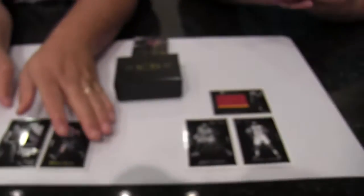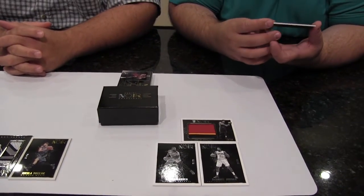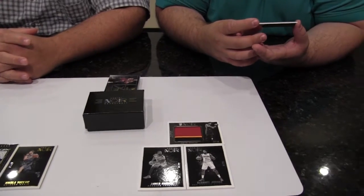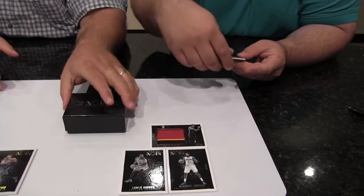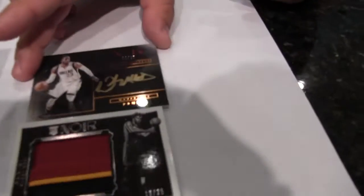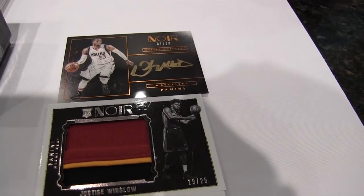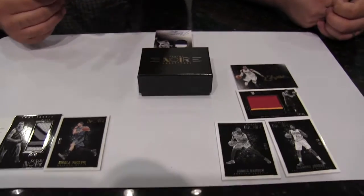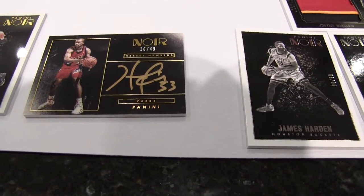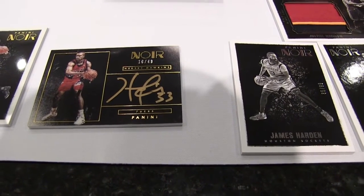Very cool. eBay one of one — number one out of 25. Wesley Matthews gold ink autograph. Go Mavericks! And up next I have a little throwback — I got a Hershey Hawkins gold auto out of 49. That's definitely cool. I like that these are all on-card.